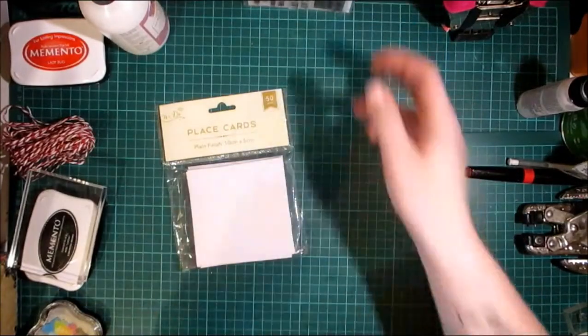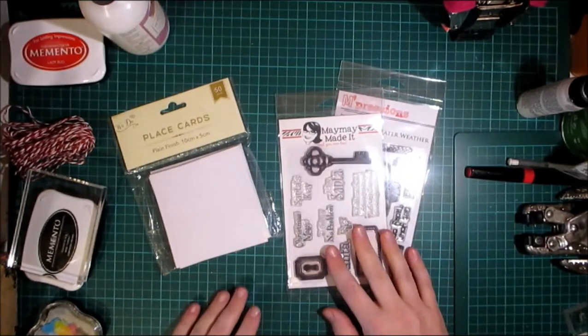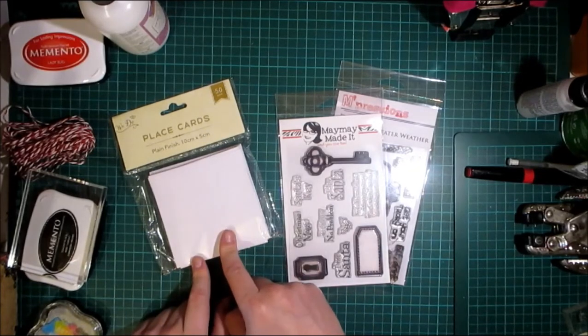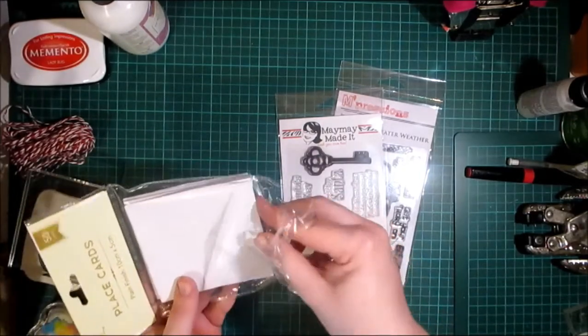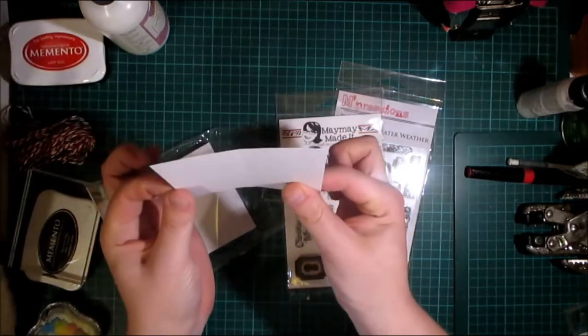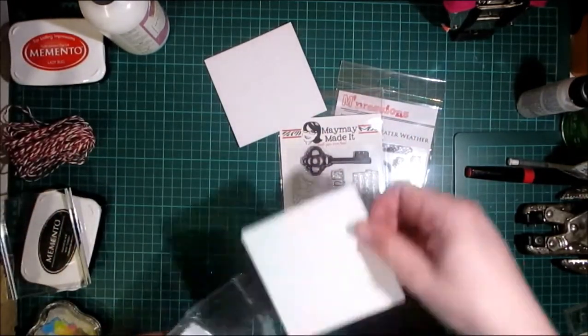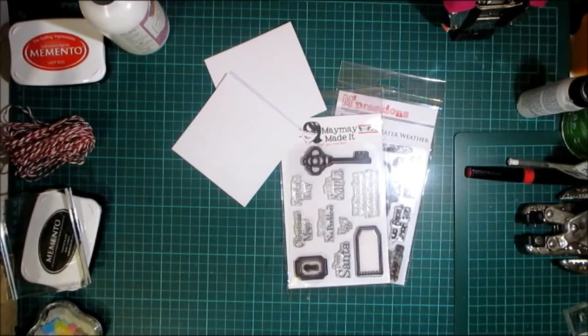Hello crafters, welcome to today's video. This is a design team project for MayMay Made It stamps — a link will be in the description bar and in the comments below. I found these place cards in my local Poundland and when I saw them I instantly thought what great tags they would make. You're going to slice it down the middle and you've got two tags, so that's what we're going to do today. I've made a whole bunch of tags using MayMay's Christmas stamps.